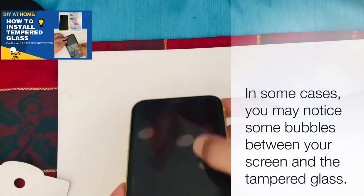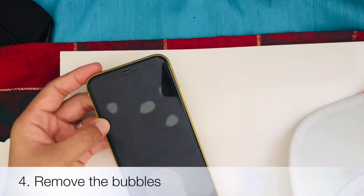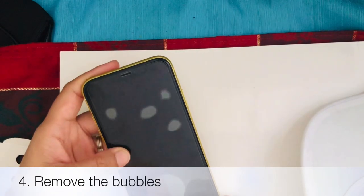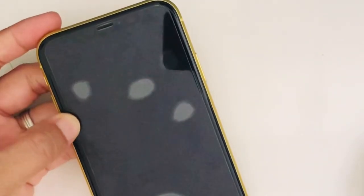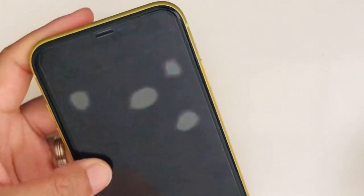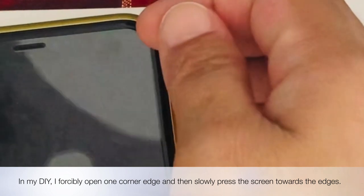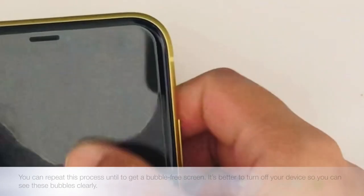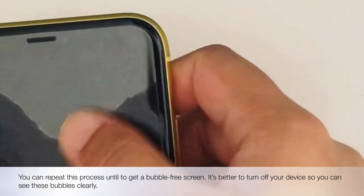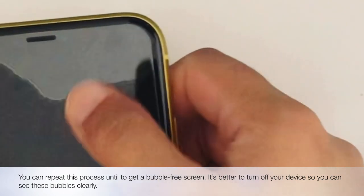In some cases, you may notice some bubbles between your screen and the tempered glass, so the next step is to remove the bubbles. To remove them, press the bubbles on the glass towards the edges of the screen using a microfiber cloth. In my DIY, I forcibly open one corner edge and then slowly press the screen towards the edges. You can repeat this process until you get a bubble-free screen. It's better to turn off your device so you can see the bubbles clearly.